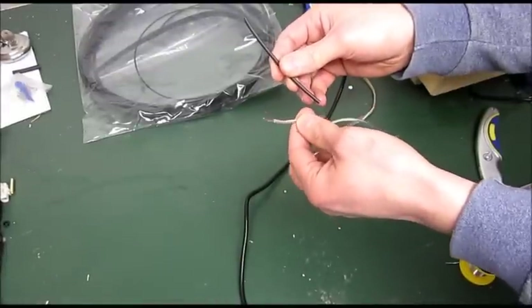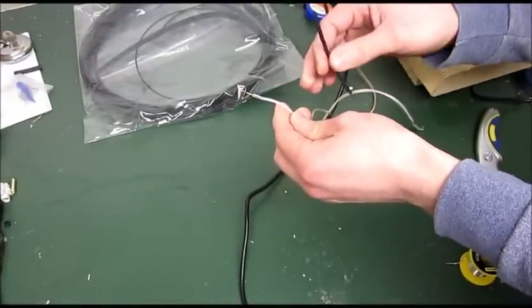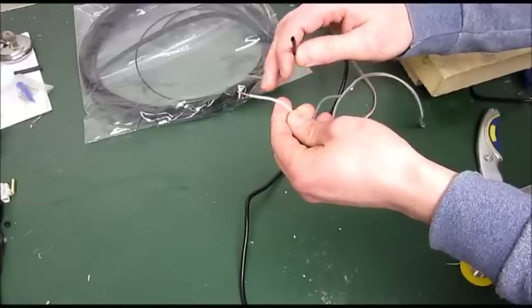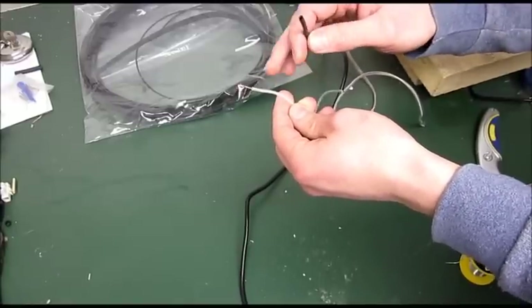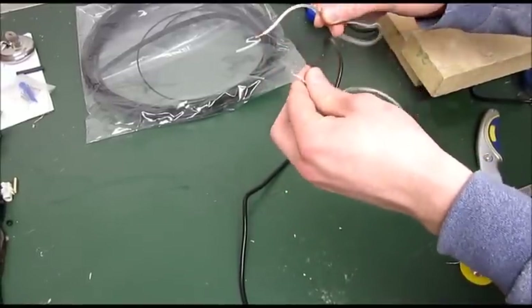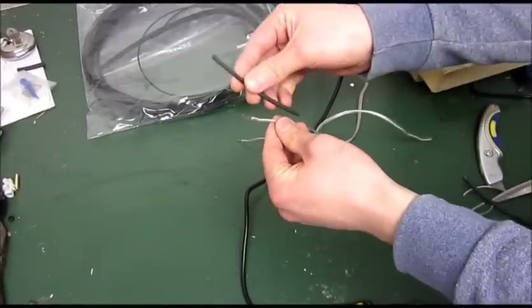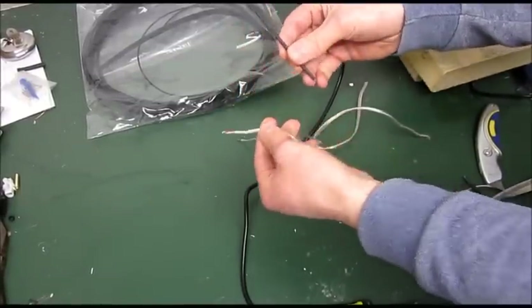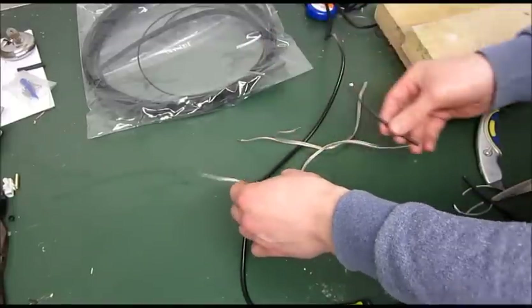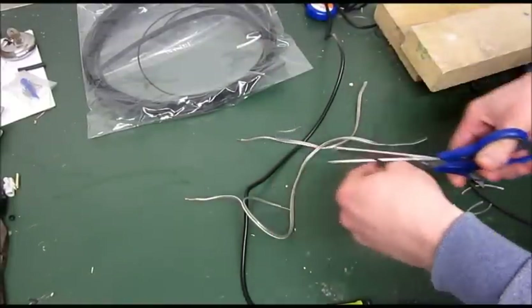This process can be used with any cable. Obviously with speaker cable you need to make sure you join the positive core — as you can see this cable has a white strip running down it, so we'll join the white strip to the white strip, so you don't change the polarity when you do it. We need to get the heat shrink on first, then pull it back over, so we're just going to cut a little bit of heat shrink that will cover the joint nicely.